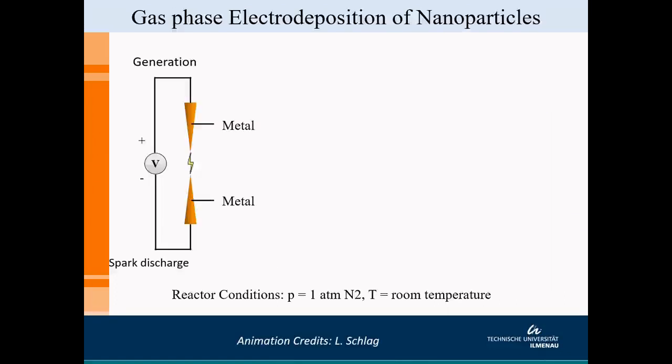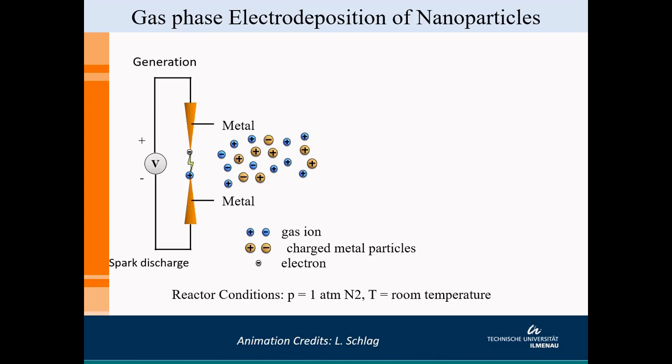One of the ways of making this work is with a bottom-up process called gas phase electro-deposition. This process requires three basic steps. The first step is generation: when you pass a gas between two metal electrodes at a certain distance from each other and induce a plasma in this region, you get a spark discharge, and based on this, a soup of ions is created.